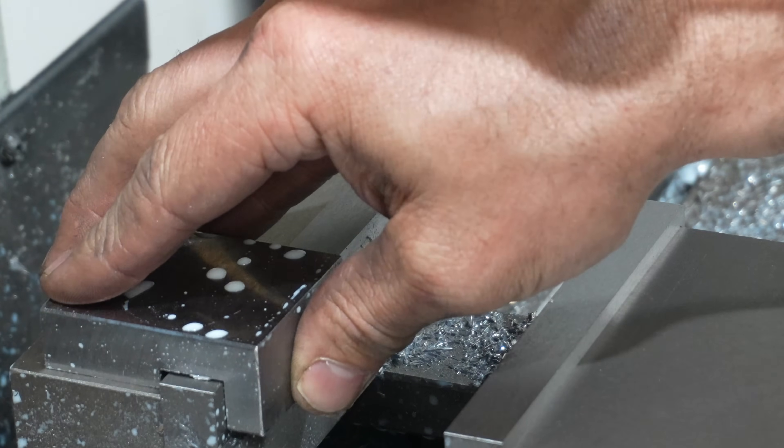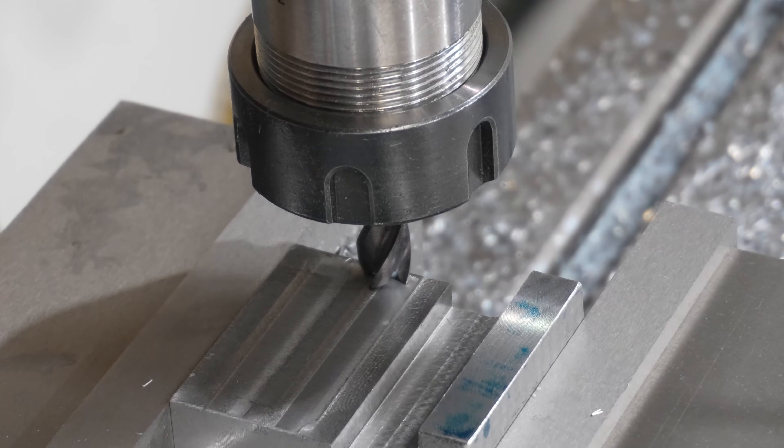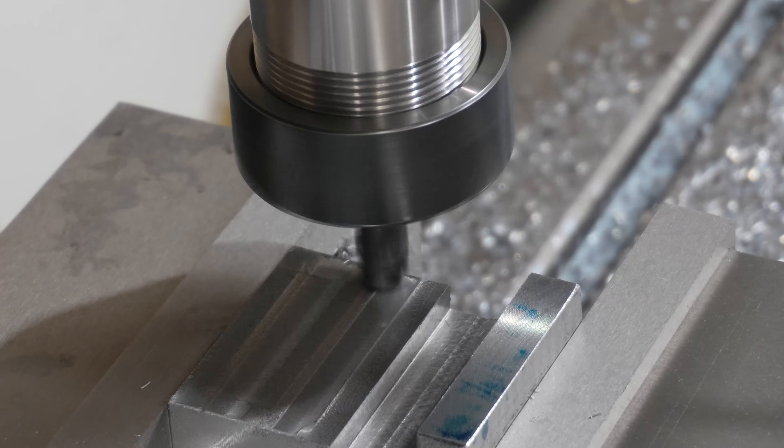After a quick progress check, I still need to remove a little more material to allow it to sit flush from the vise.